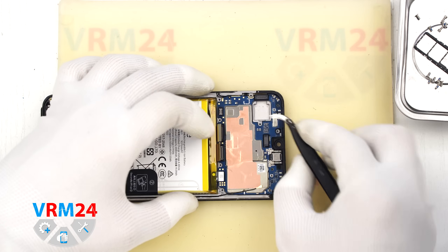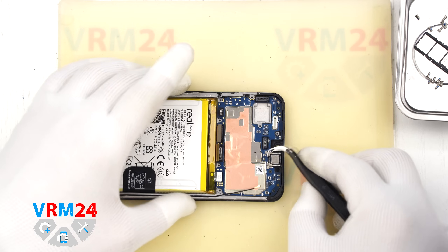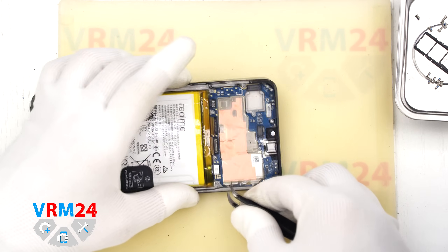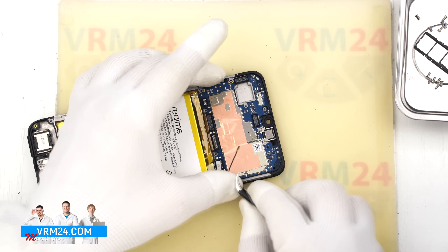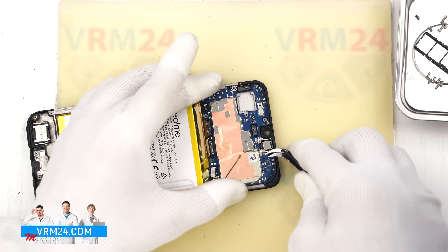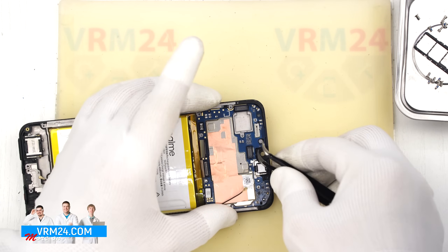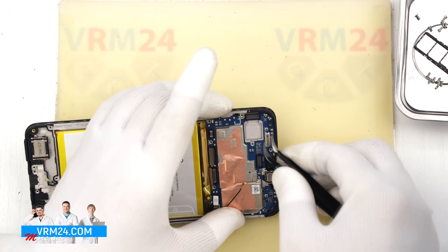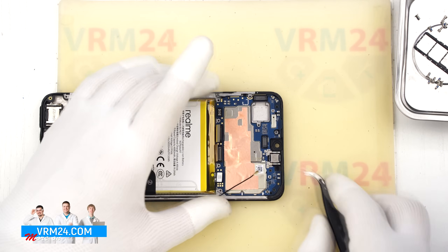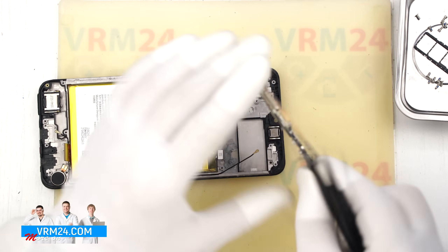Now we remove the main board. Just like with other Realme phones, it is important to find the correct spot to pry, as the board is most likely held in place by clips. Once we find the right spot and gently pry, the main board should come out easily. We will also notice thermal paste applied to the back side of the board.